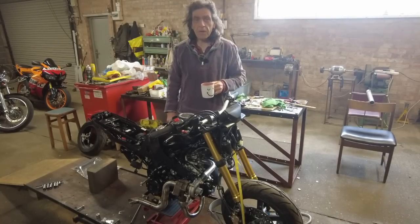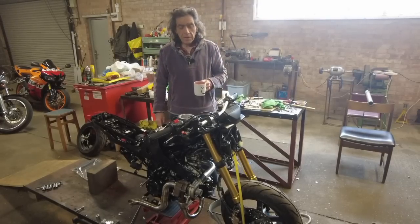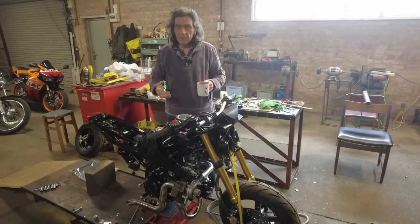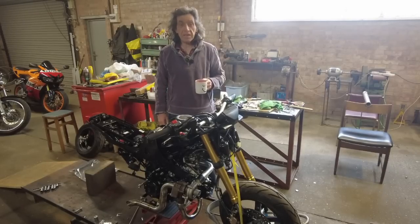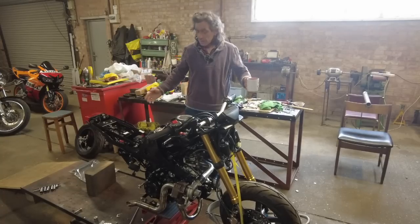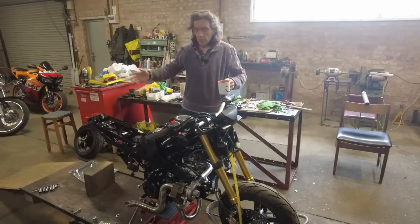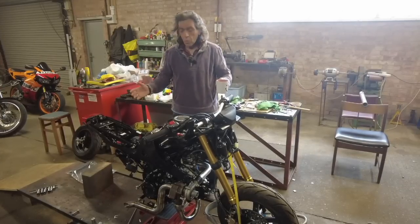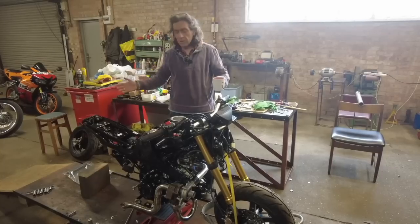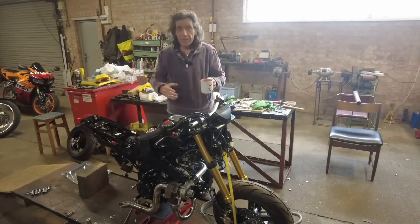Here's an update on the Grom build for Wheels and Waves. I'm slightly up against it, to say the least. The original completion date was today, and as you can see I've got half a bike — no swinging arm, no wheel, no bodywork, no seat. But although this bike looks like half a bike, if that, everything is being done and it's very nearly ready.